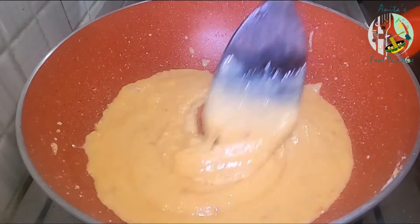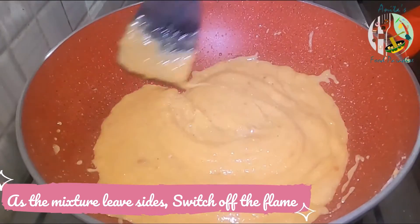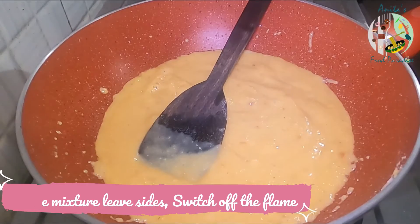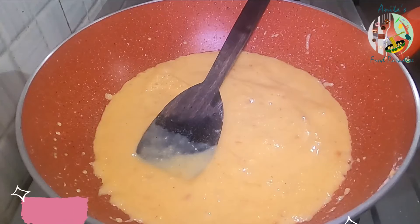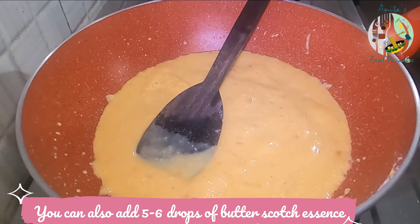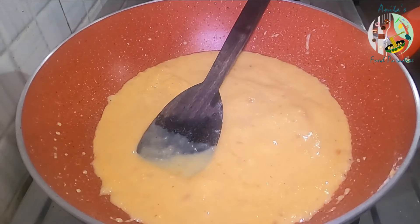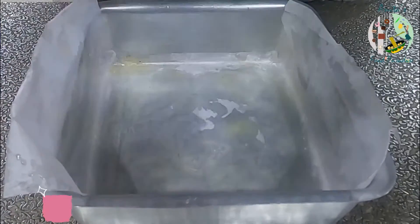Now you can see that our mixture is going to leave the ghee, so let's turn off the gas and put it into the mold. If you want to add butterscotch essence, you can add half a teaspoon or 5–6 drops. I have lined a cake mold with butter paper and it is ready.